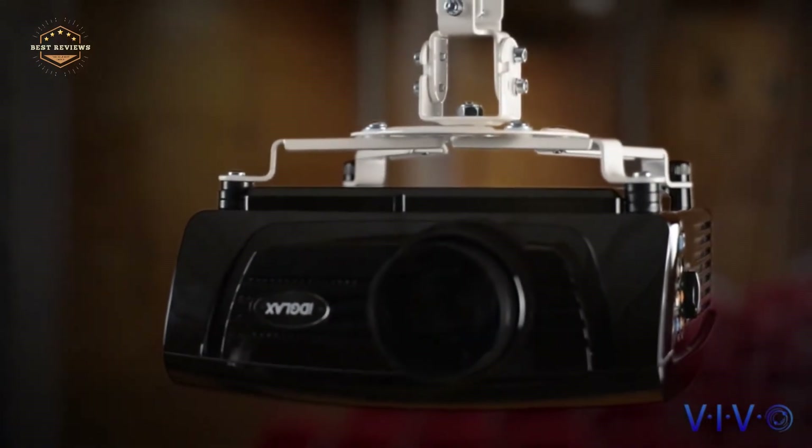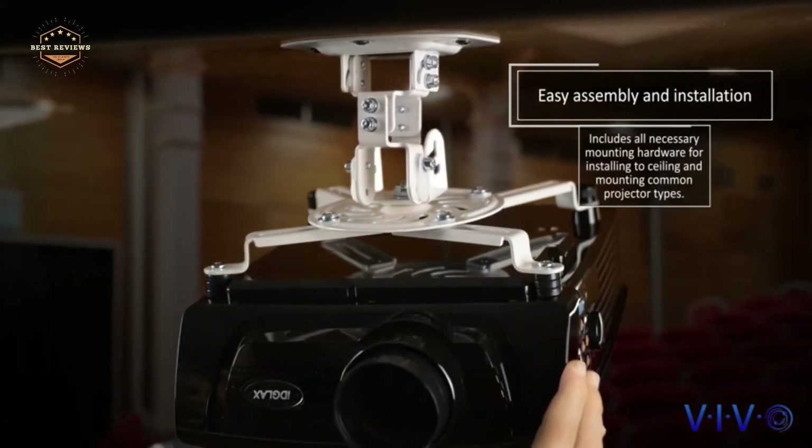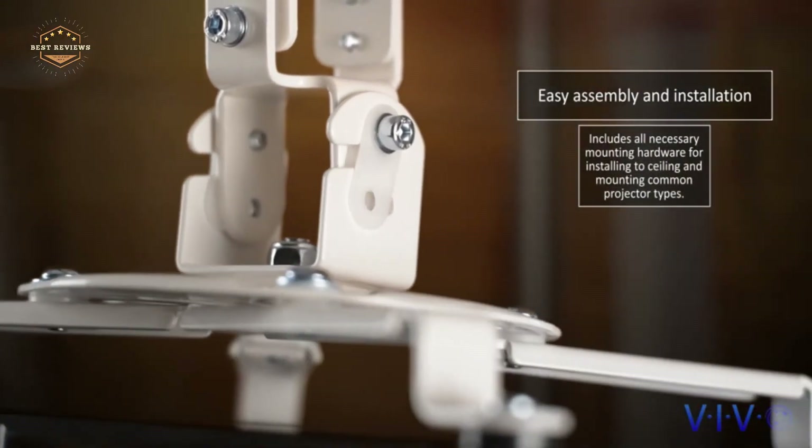Most people think of projectors as being used for the primary display of information on a screen. But there are other types of projectors that can be used with graphics in movies.